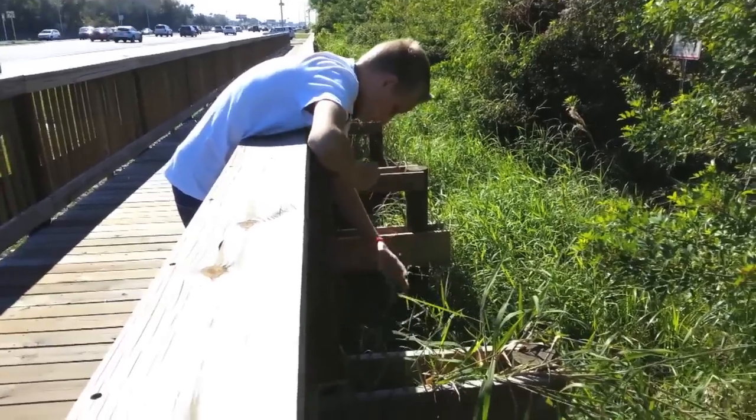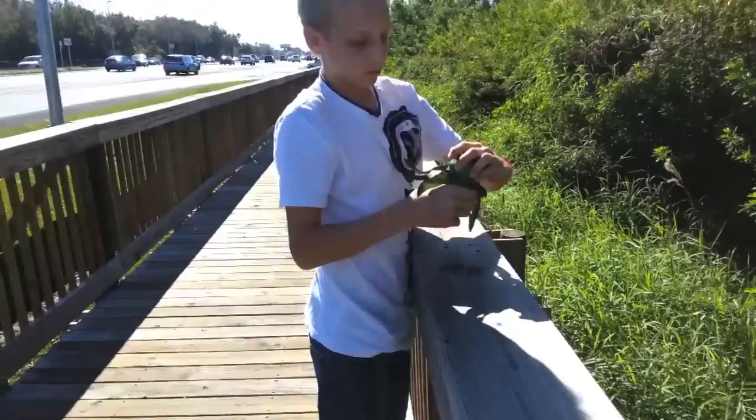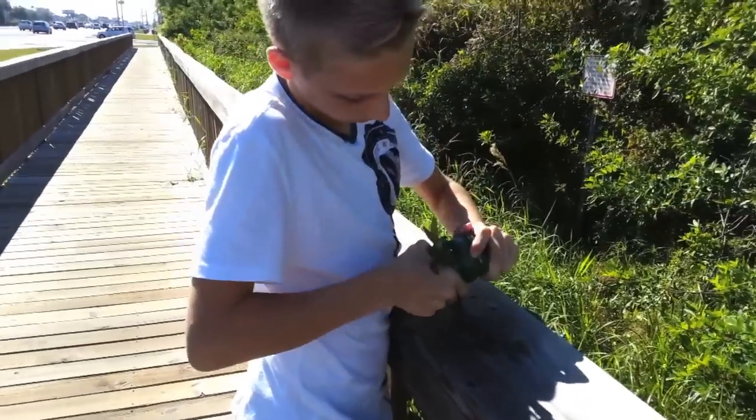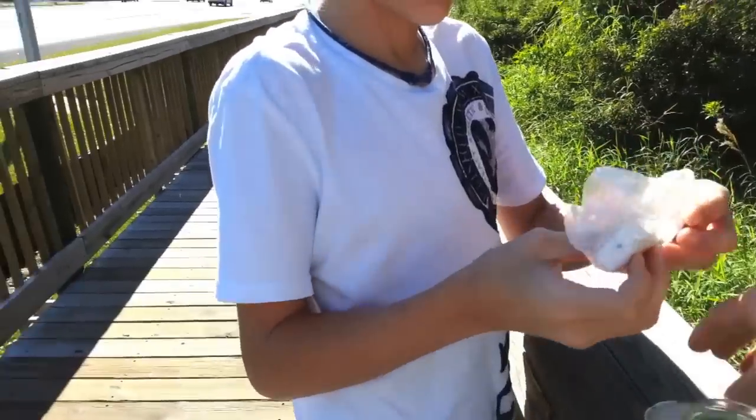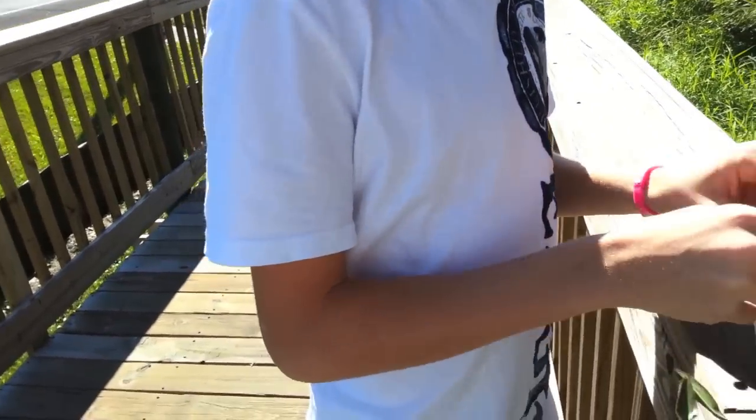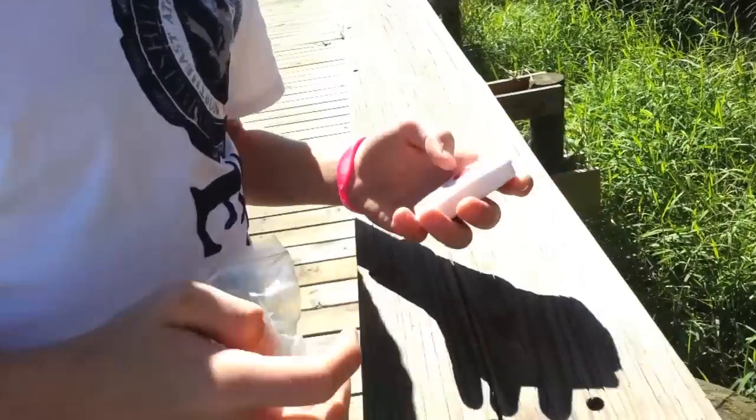We're gonna pull it on up. You see the cap right there. We're gonna uncap it and pull out the first part. We'll put this back on and drop it so nobody sees it while we're off doing our thing.